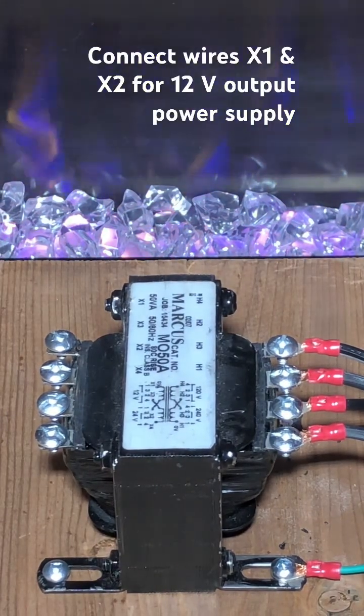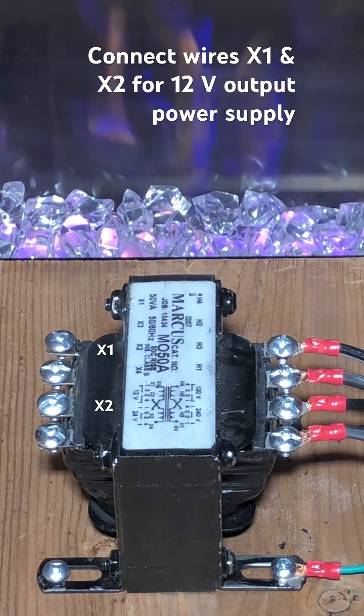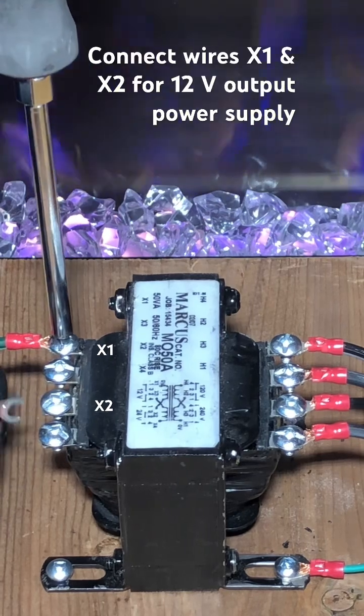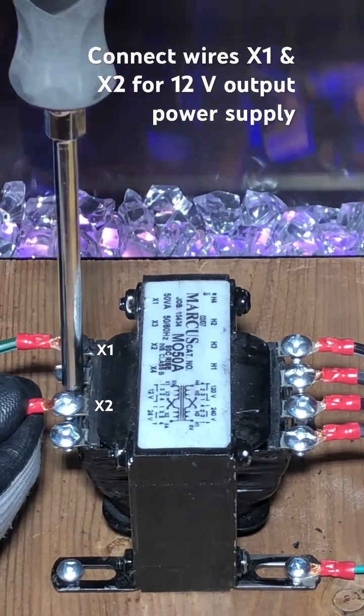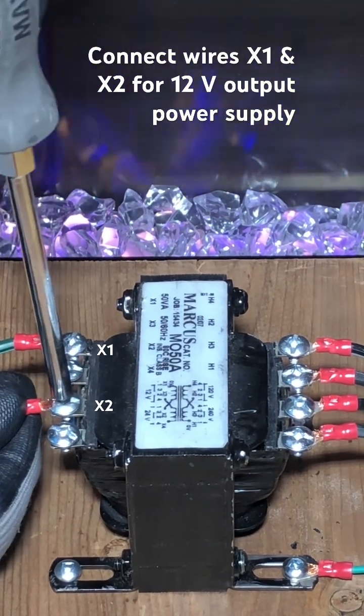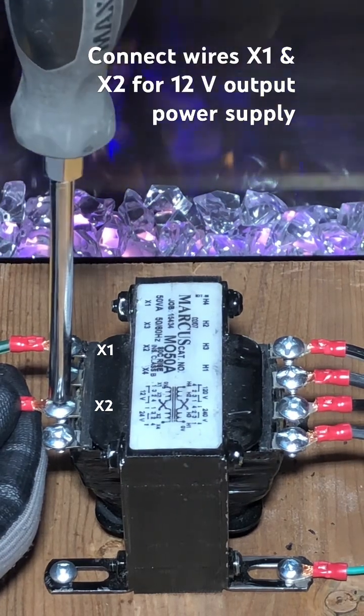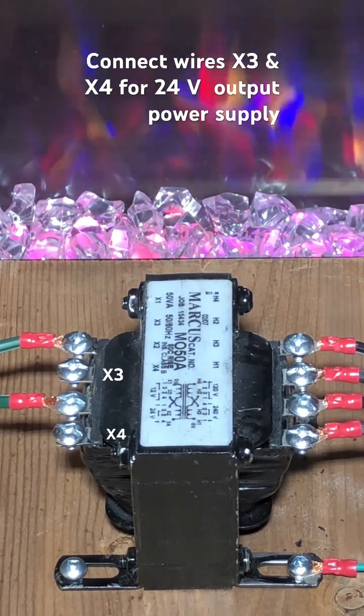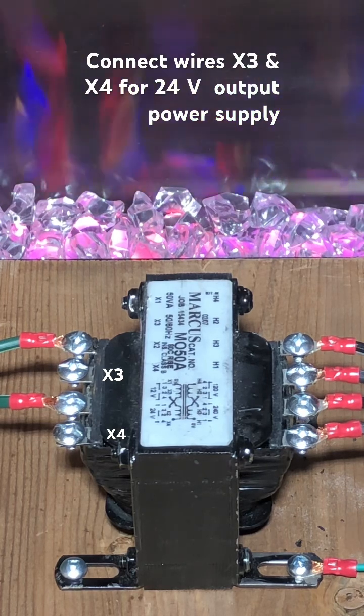Connect wires X1 and X2 for 12 volts output power supply. Connect wires X3 and X4 for 24 volts output power supply.